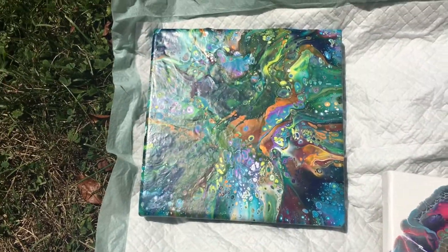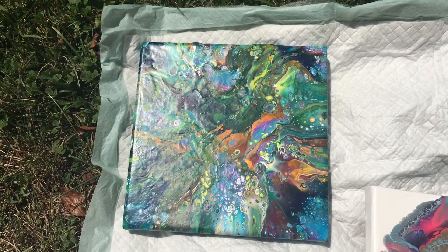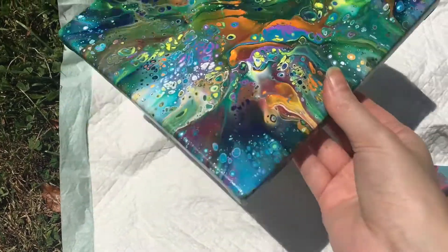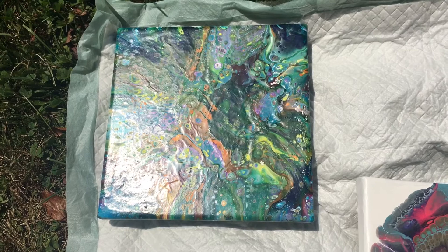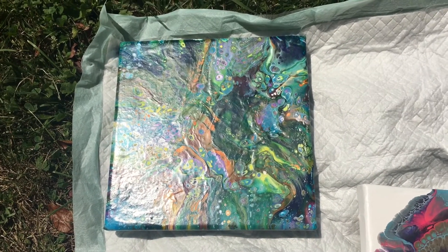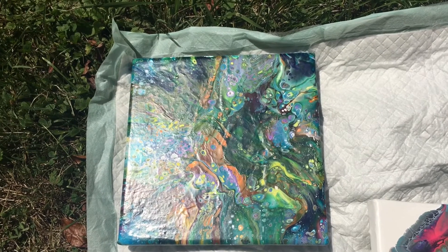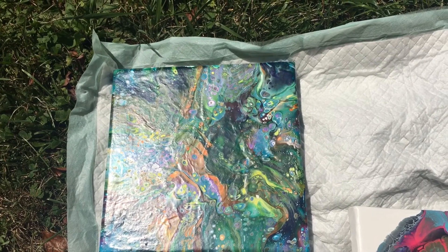It's one of my Dutch pours that I like better than some of the others because I did get a lot of cells and some neat effects from the different colors together. I want to try my next Dutch pour — I think that's what my other video this week is going to be. I think I'm going to do another cup bottom flower and another Dutch pour.